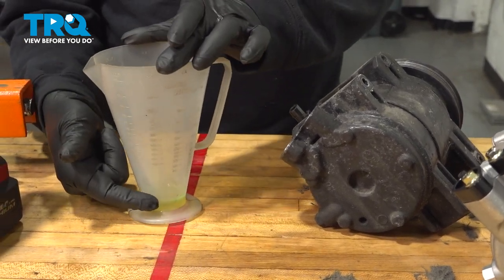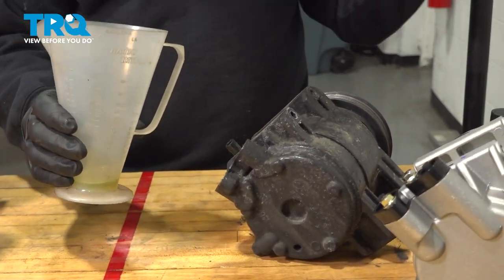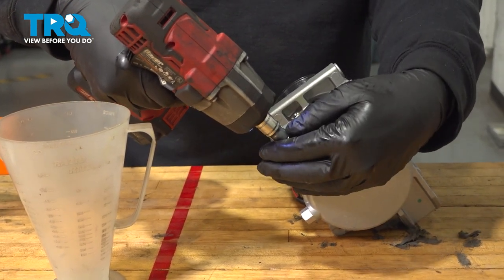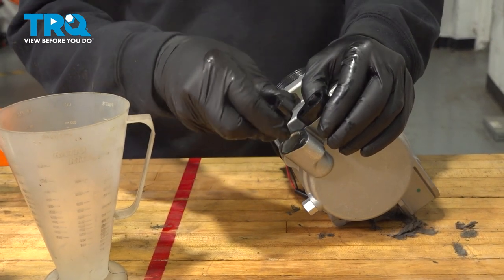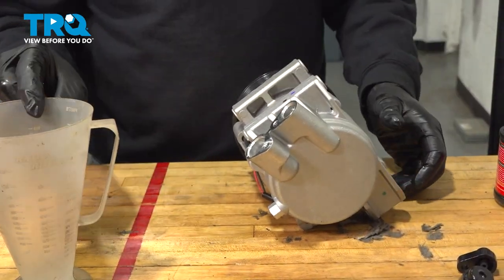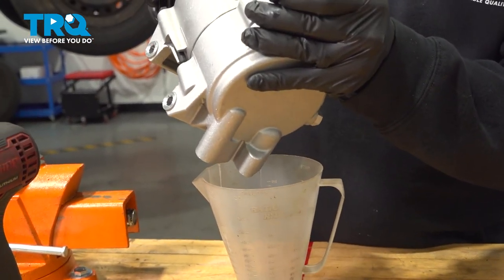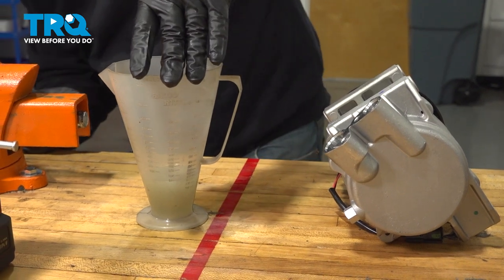At this point here, you can clearly see that there was not a lot of fluid or PAG oil in our old compressor. Let's go ahead and dump this out — we're going to clean this cup as we'll need to reuse it. Go ahead and take your new compressor and use our 10mm socket to remove these bolts and remove our caps. The compressors are shipped with PAG oil in them — this is what we got out, about two and a half ounces.